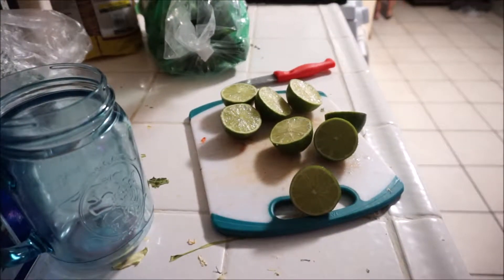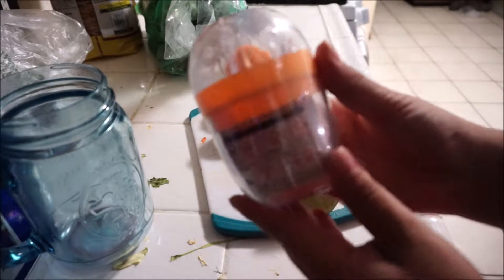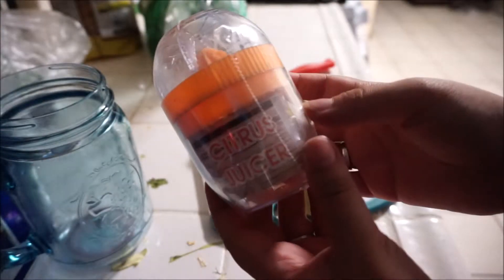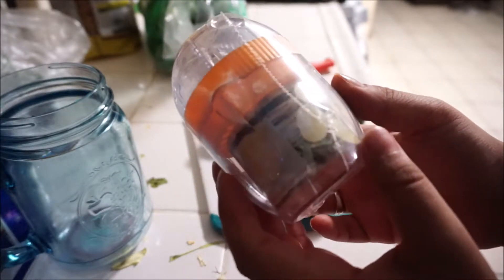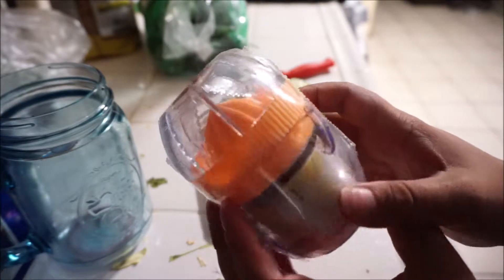Welcome to today's video. I'm going to be showing you this little trinket from the 99-cent store — a citrus juicer, a lemon-lime juicer — that I thought I should give a try and show you guys if it's worth the 99 cents or if it's a good product that you should buy.